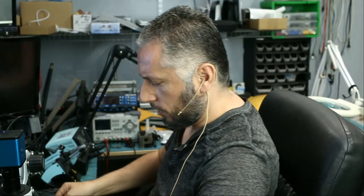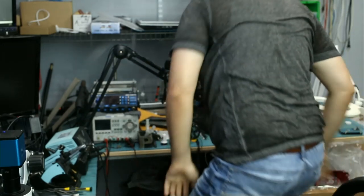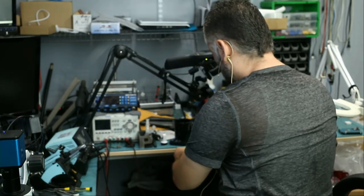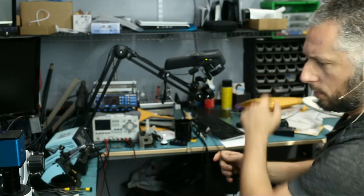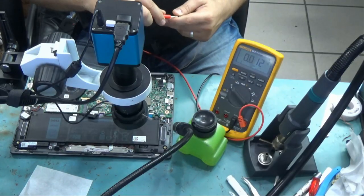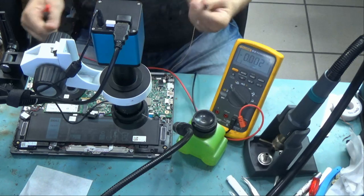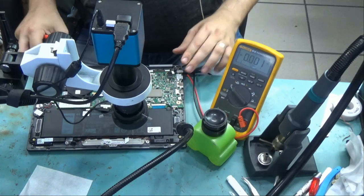The first thing I want to do is test the charger that came with this laptop. I have it plugged in right over here. The charger is giving out 19 volts, which is very good. I'm going to plug the charger in the charging port.